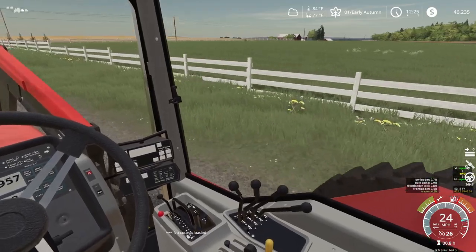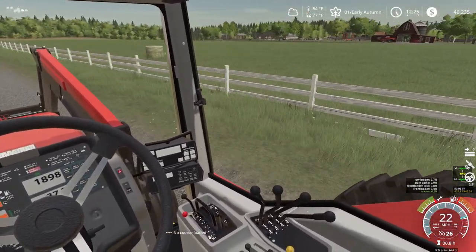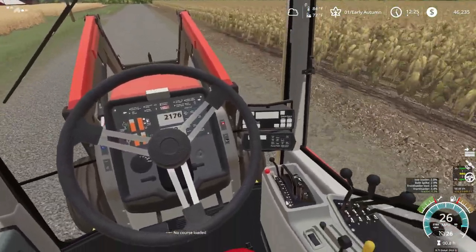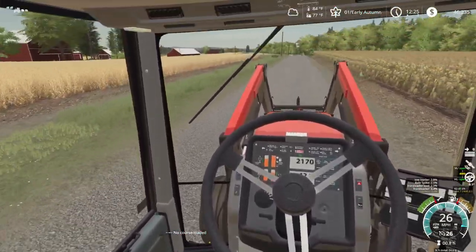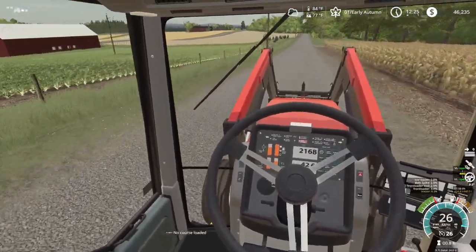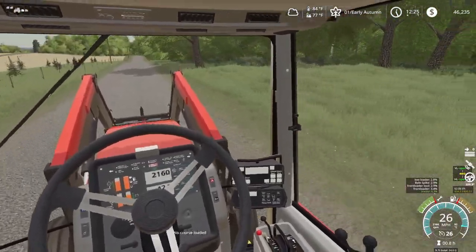Looks like we got some weeds over there in our grass. We're going to have to end up spraying that — I'll probably just spot spray it. Maybe just with our little Honda UTV, put a tank on there and spray them down quickly. We're doing 26 miles an hour. I don't remember ever driving 26 miles an hour in a 7140. I'm pretty sure this one is ticked up a couple years because I thought ours would only go maybe 19. Maybe I'm off — I didn't think it went over 20.